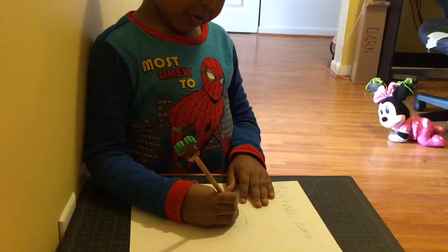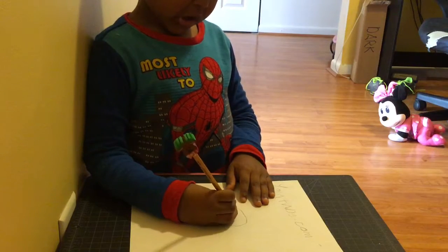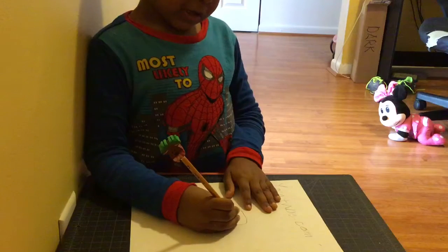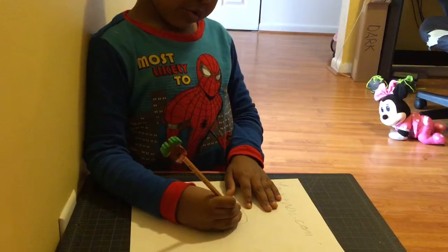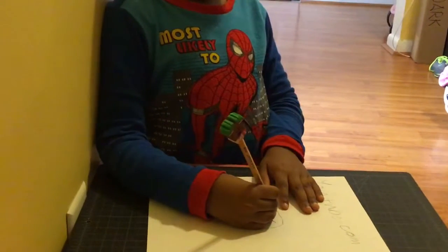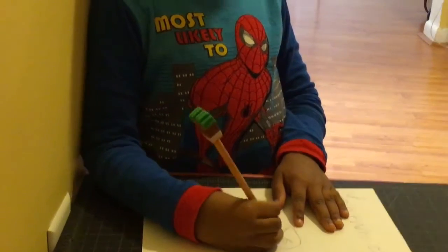First, second, you draw the eye. Out of the eye, a dot inside. Draw his eyeballs. Draw his eyebrows. Then his mouth.